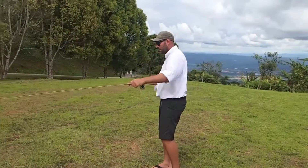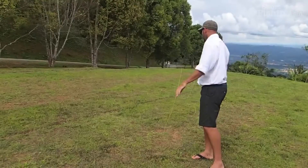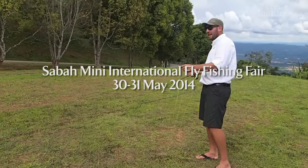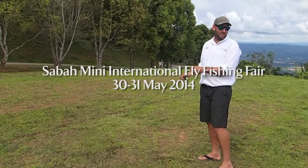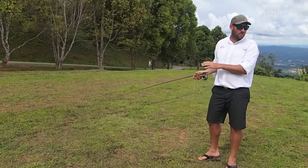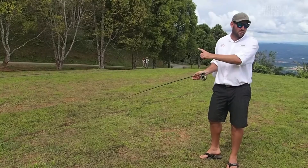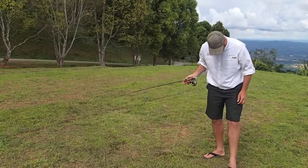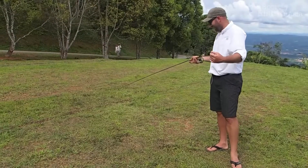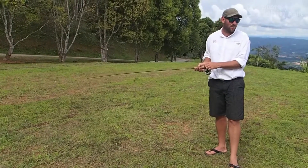Steer the line, haul in the middle — a little bit better. Steer the line, you haul late and it unrolls. So you will get used to the haul timing, because if your haul timing is not correct the loop won't unroll. That's the correct haul timing.